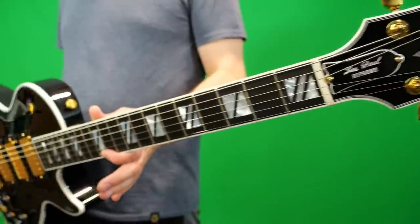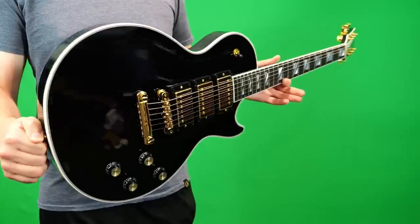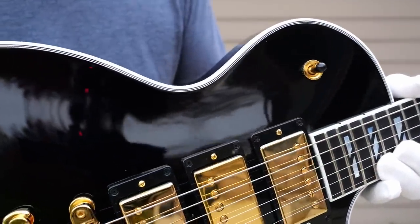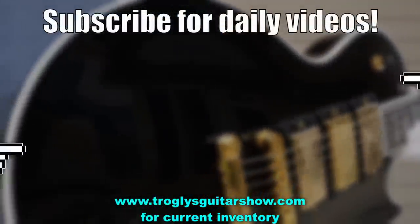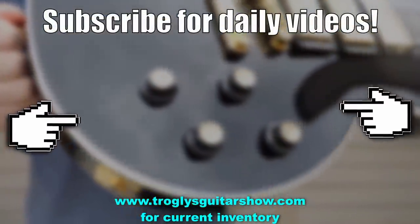Alright, Troglandites, I'm curious to hear your thoughts in the comments, and I'll catch you tomorrow on the next episode. Take care. If you enjoyed tonight's episode, consider subscribing — I post videos like this every day, and you might even enjoy this next one.